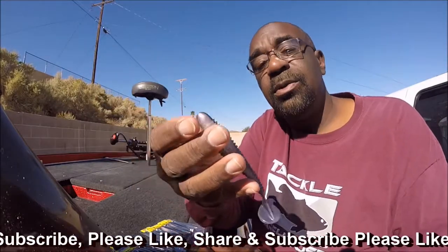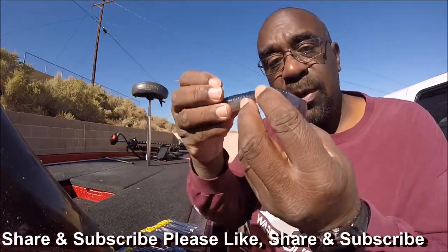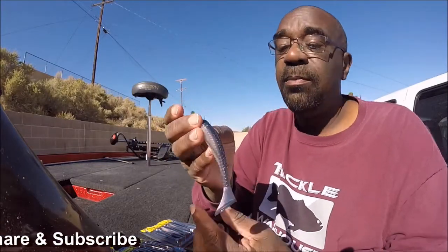As far as the swimming action goes, it swims extremely well. You can swim it up high. No matter what speed you crank it, that tail is whipping, which makes this an outstanding bait.